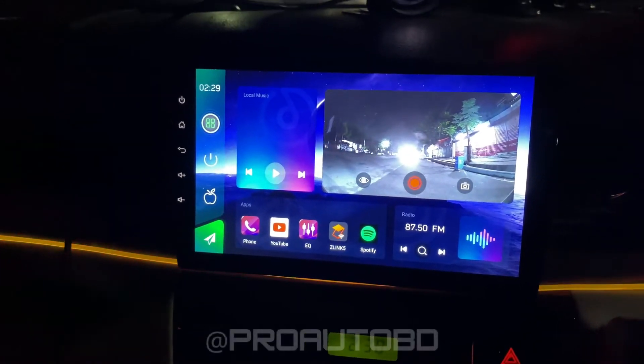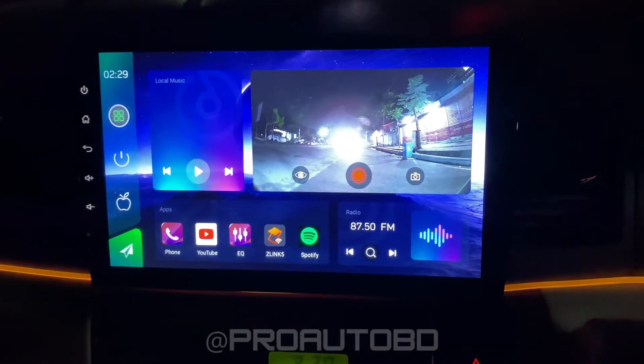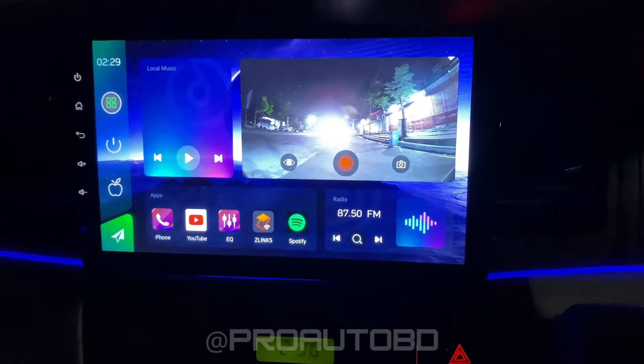This is an Android navigation player with 4GB storage, Wi-Fi and SIM card support. It also has a built-in DVR.